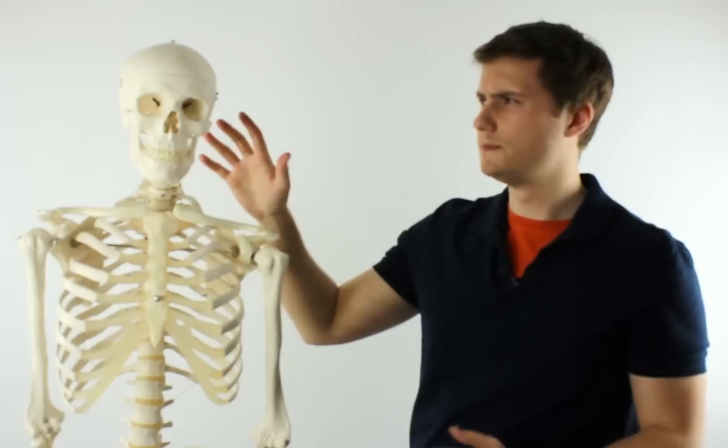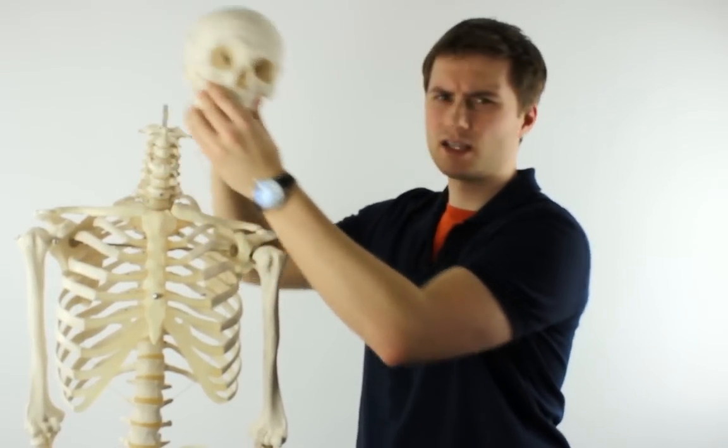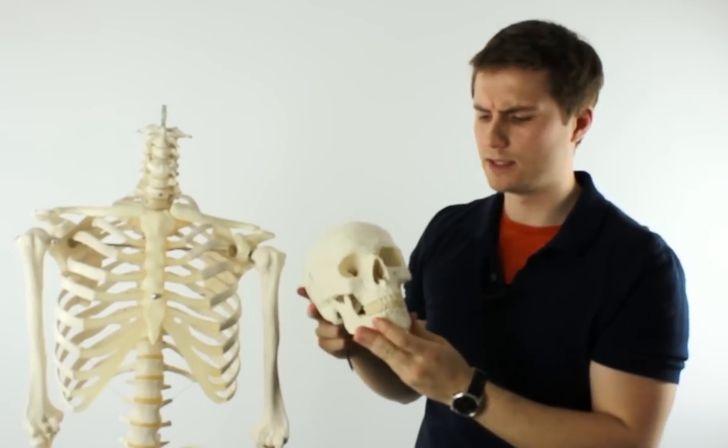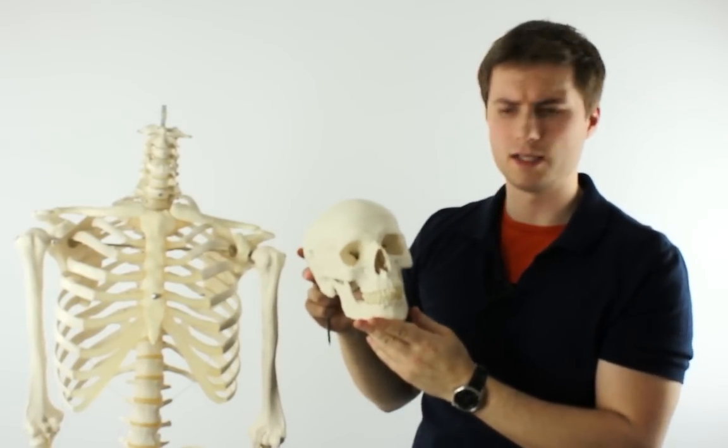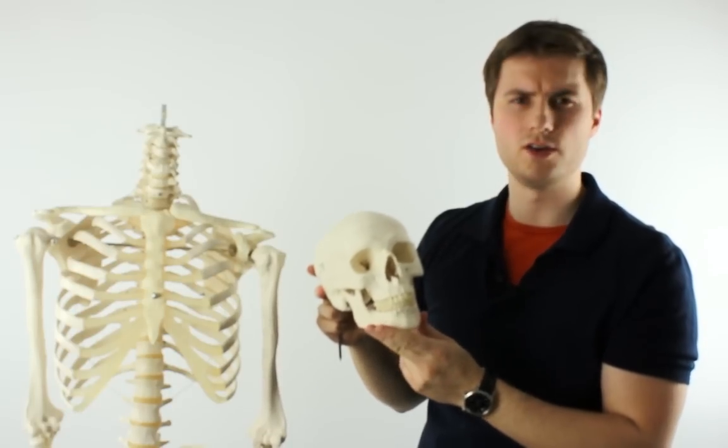First of all we're going to take a look at Stan's skull. This is held in place with a pin, so all you need to do is pop that out and lift the skull off the top of the spine, making it ideal for demonstration purposes. You can actually purchase this skull separately — it's called the A20 skull and it's available on its own on the healthandcare.co.uk website.